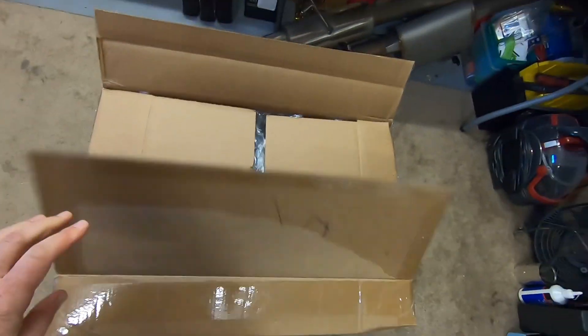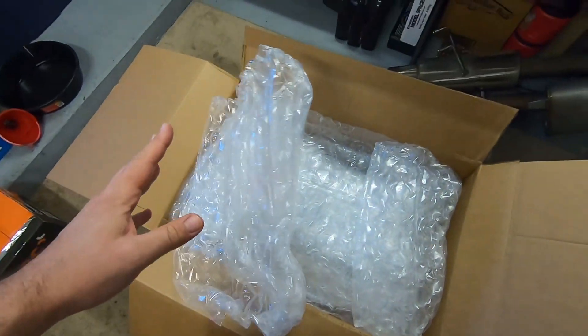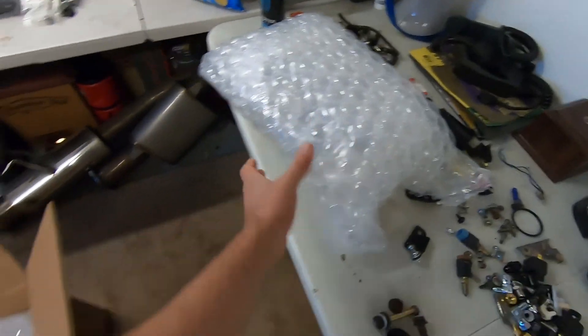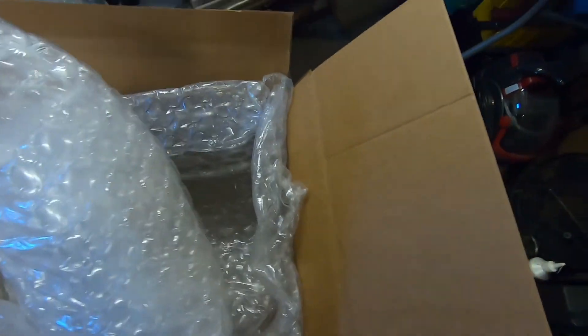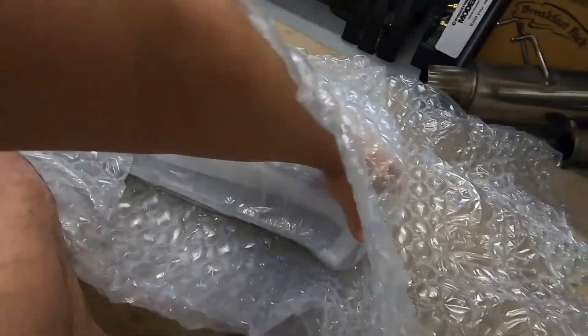From what I understand, you could have probably shipped a baby in here and it would have been totally fine — obviously not legal, but it would have survived. There's lots and lots of wrapping. I like lots of wrapping. This is good. It looks like hardware and probably original baffles, which we don't need because we have our Mines replicas.